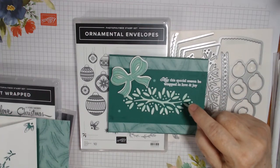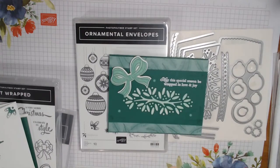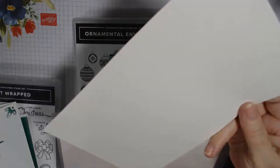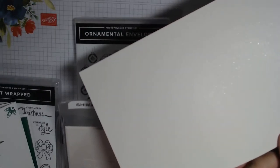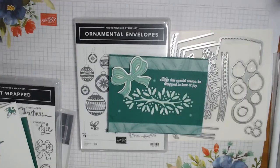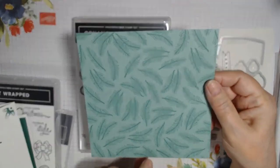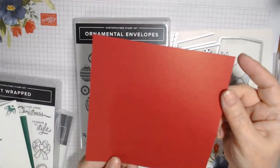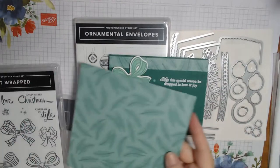The Shimmery White is in the annual catalog and available now. It has a shimmer — I don't think you're going to be able to see it on camera — but it actually has shimmer on both sides. We're also using the Tis the Season Designer Series Paper, which is in the new mini catalog effective August 4th. The other side of the paper has little dots but we're using this side, and we actually need two pieces of it.